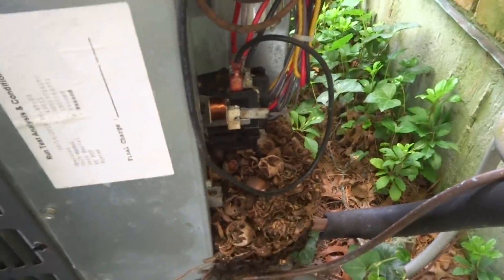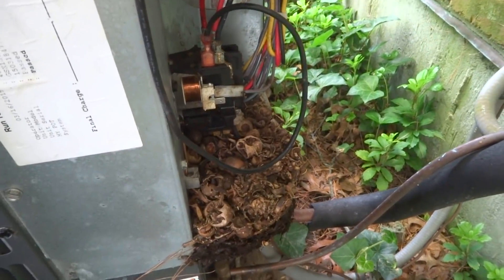I don't see any dead ones, but there's definitely been some making their bedding in there for sure. Let me take this one apart.